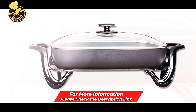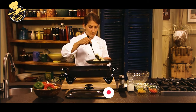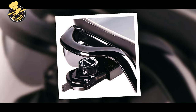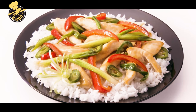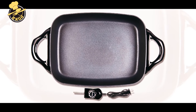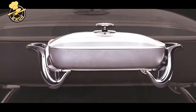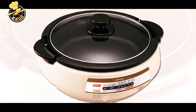The Presto electric skillet is perfect for frying, stewing, sautéing, searing, browning, boiling, simmering, poaching, or slow cooking. It heats up quickly for fast, energy-saving results and measures approximately 15½ by 12 by 2½ inches. The skillet is immersible for easy cleaning, and the temperature control is removable for washing — 16-inch diameter by 3½-inch deep.